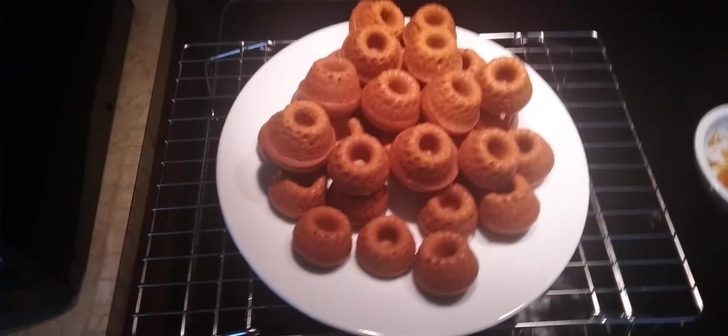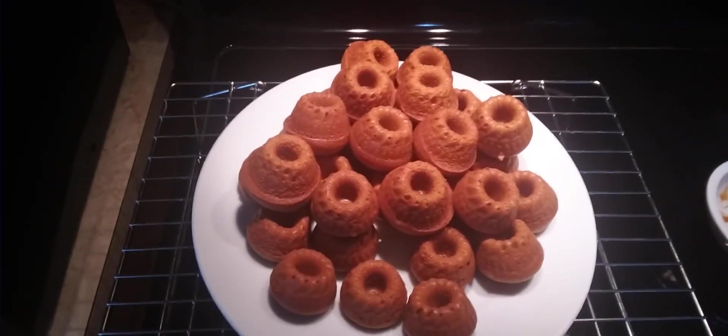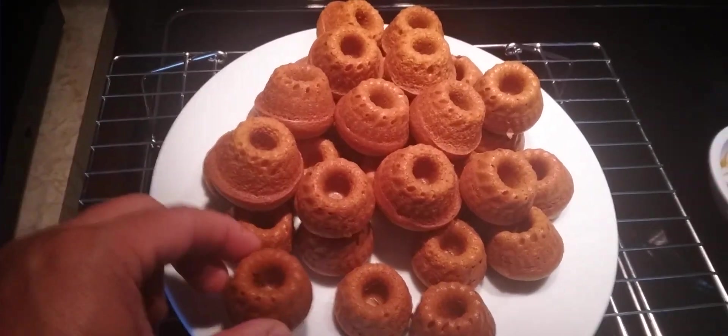So then we throw them in the oven for roughly about 12 minutes until they're done. And when they come out, you have these really nice little pumpkin mini bundt cakes.